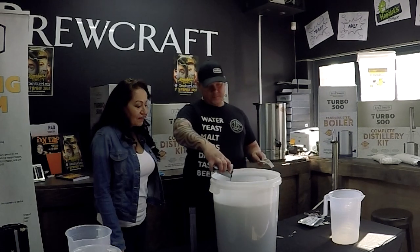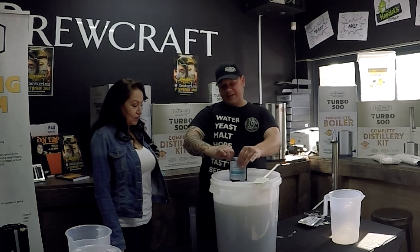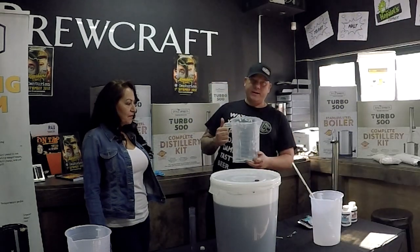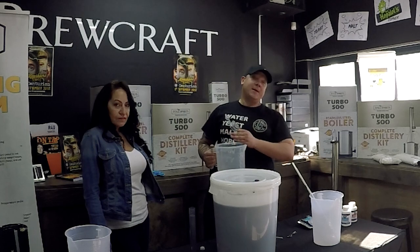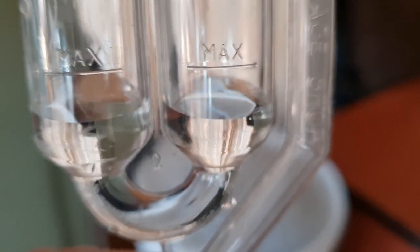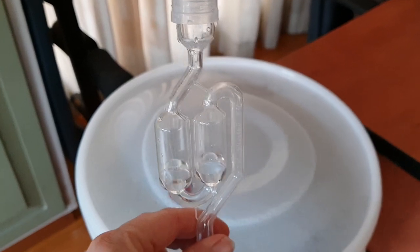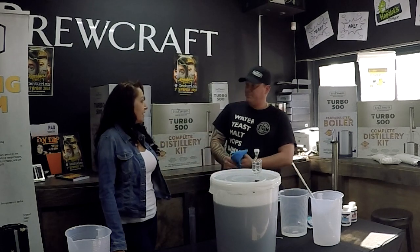Pour the turbo carbon in — it's serious black gooey stuff! Now for the airlock: while the yeast ferments the wash it creates ethanol and CO2. You want the CO2 to escape from the fermenter but you don't want anything to get in. So you put water inside the airlock — it acts like a U-trap, the same as in a basin drain. It just slots inside like that. And now this is where the patience begins.